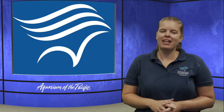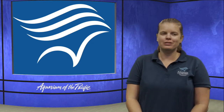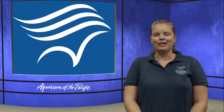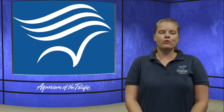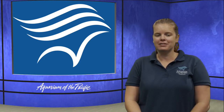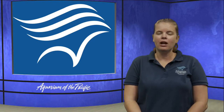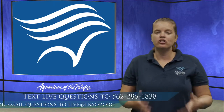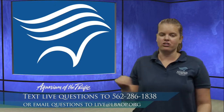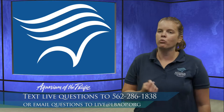Hello, good morning everybody, and welcome to our online academy. My name is Erin, and I'm joining you today from the Aquarium of the Pacific in Long Beach, California. If you are watching us live, that is Friday morning at 10 a.m. Pacific time, you can text us questions at 562-286-1838 and we can answer them right here live on the air.